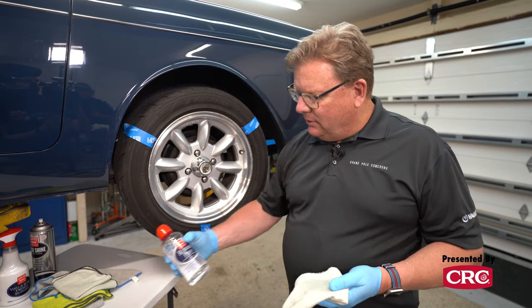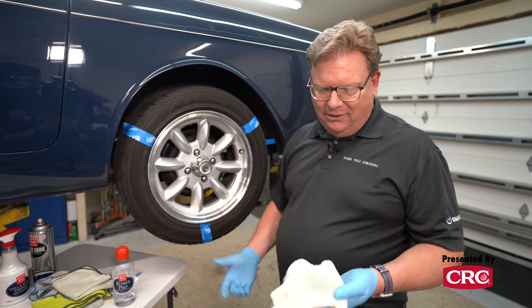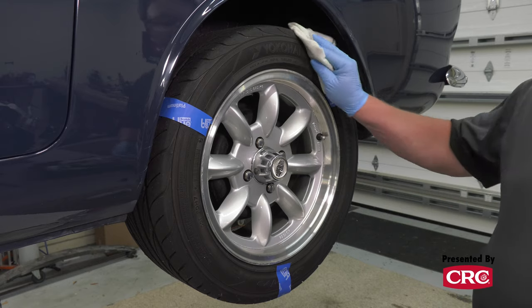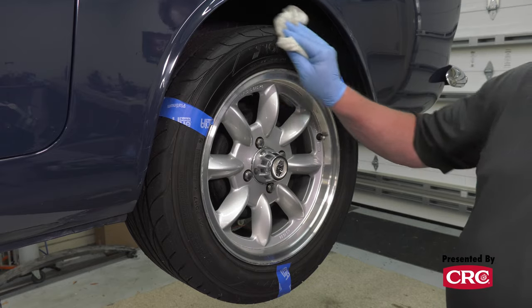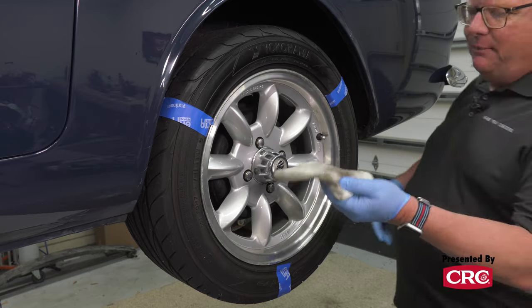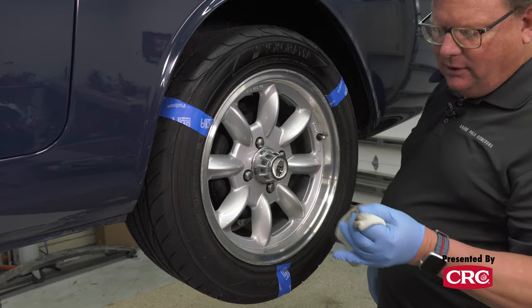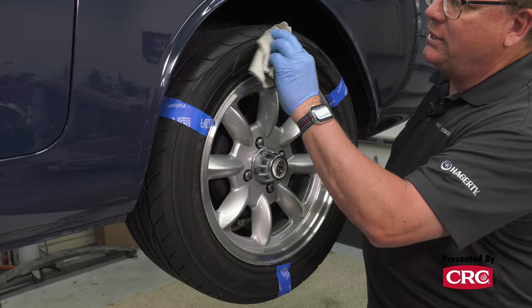For the rubber prep itself, I like to use a small or older towel because these towels won't be very good after you use this prep. Really simple to use - I use a lot of it, even though you're probably not supposed to. You can see immediately how it removes all that gunk that's on the tire. We'll give it a little bit of agitation.